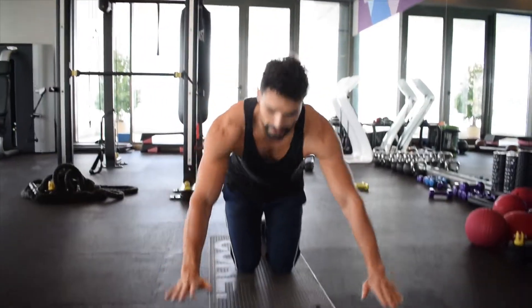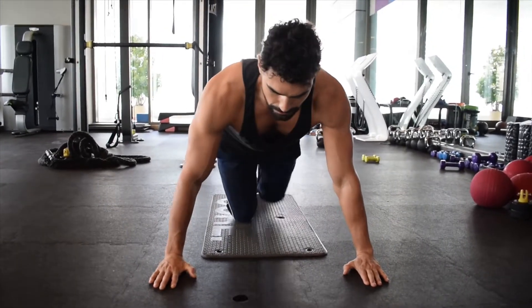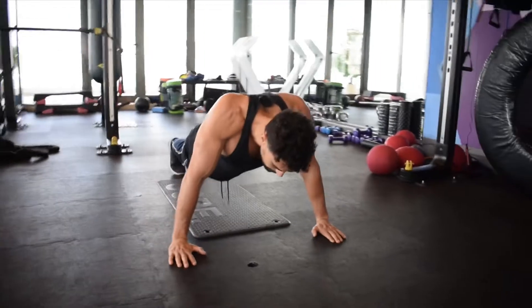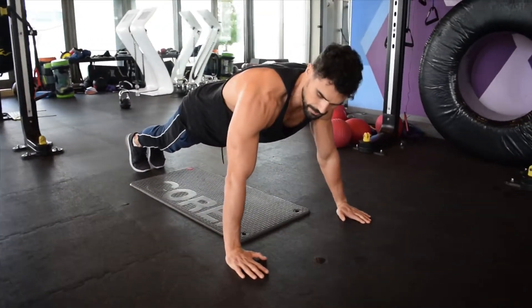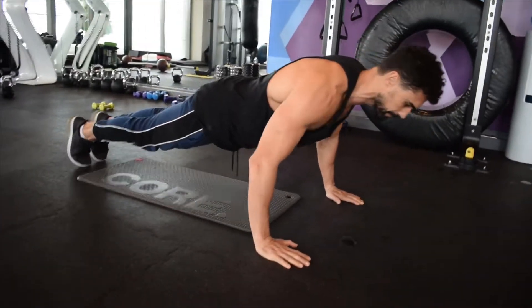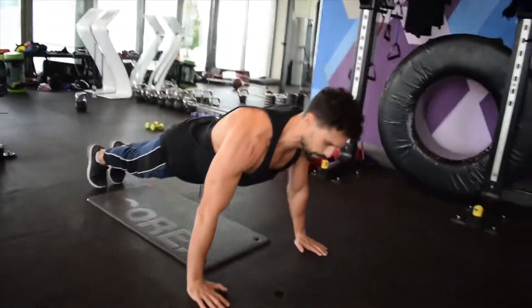To do a push-up, put your hands on the ground a bit wider than your shoulders. When you go into a plank, you don't want your shoulder blades pinched — you want to push them wide, far away from each other. Then lower yourself to one inch off the ground. Your hands should be in line with your chest, and then push yourself up, contracting your chest.